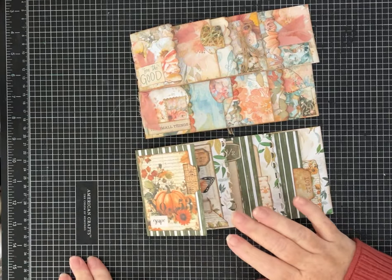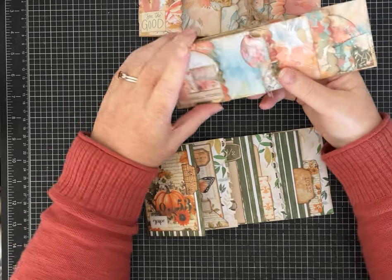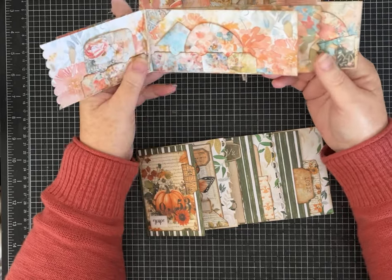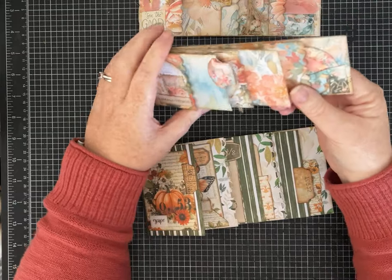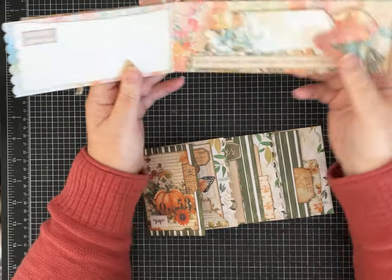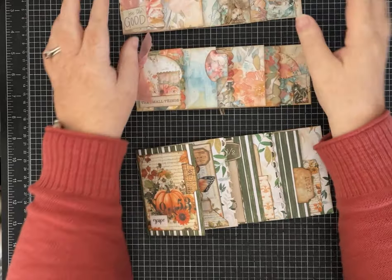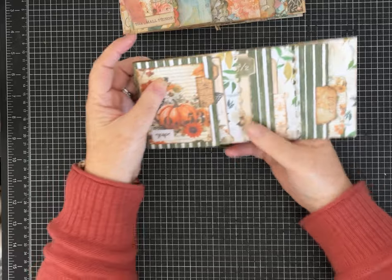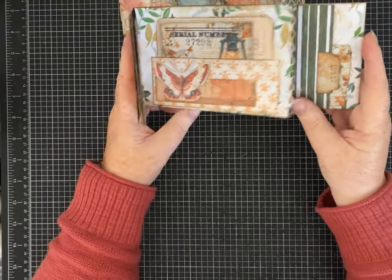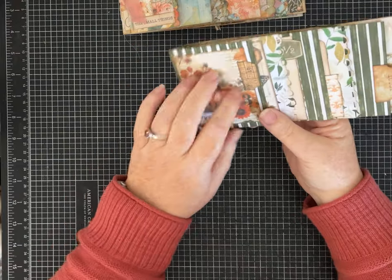Hi friends, it's Pam with Silver and Sparkles, and I'm back with another one-page wonder. Last week I did one using an 8.5 by 11 piece of paper trimmed down and cut into a horizontal orientation little journal — multi-pages, super easy to put together. I've come back and done one with measurements for you using a 12 by 12 piece of paper, so we're going to go over that and I'm going to decorate one.